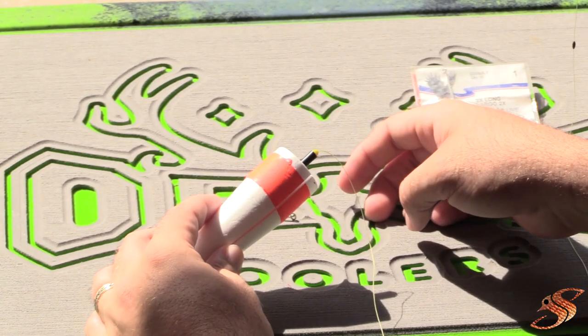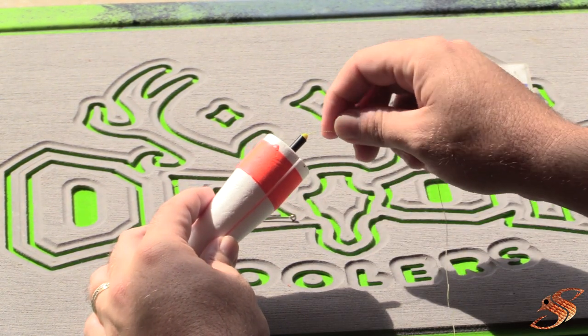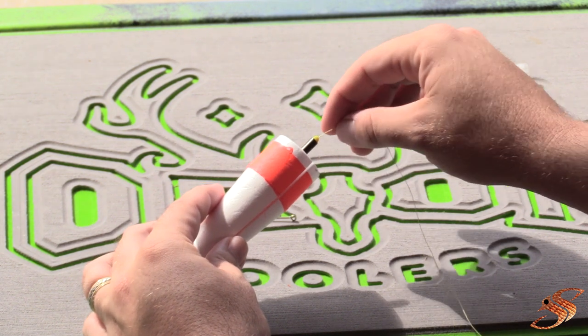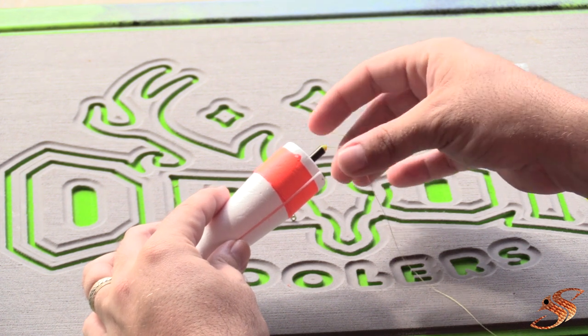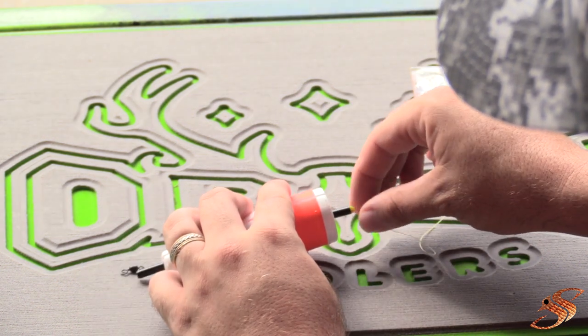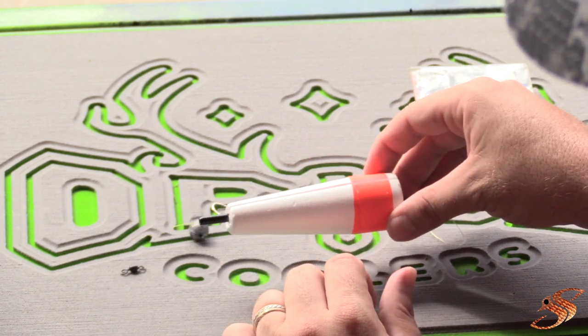Now all we have to do is place our bobber onto the main line. Sometimes that can be tricky — you just want to work that line down this little tube and finesse it so there are no spots on the line that'll get caught up. There we go, popped out the other side.